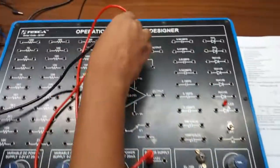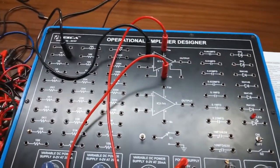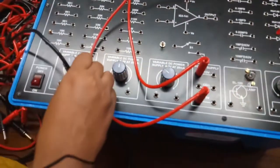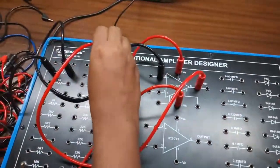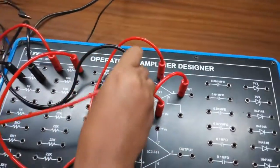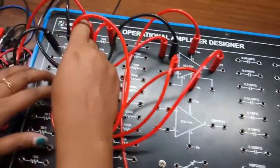Now connect terminal 2 to the power supply with the help of a 1k resistor. Give feedback with the help of a 10k resistor to terminal 2. Connect terminal 3 to ground with the help of a 1k resistor.